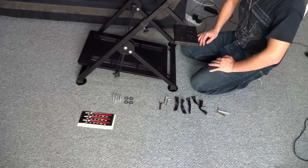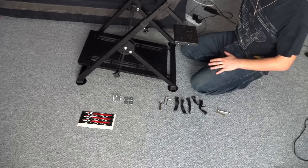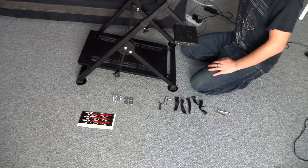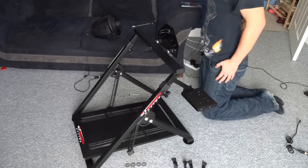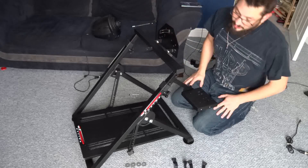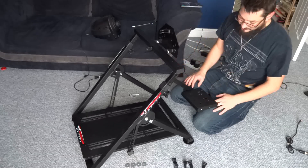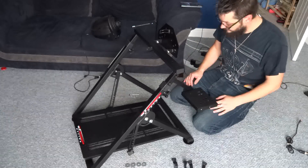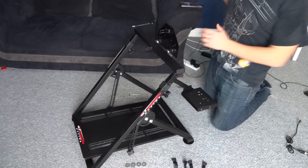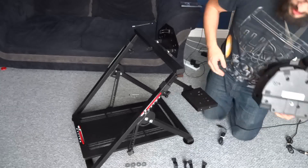Next part of the video — we're actually going to be getting my steering wheel, my shifter, and my pedals mounted onto this. Then we'll try it out and do some racing. As you can see, we've now built the rig. I've taken the time to put these GT Omega Racing stickers around it because it's such a beautiful rig. What we're going to do now is attach my T300, my T3PA Pros, and I've brought my TH8A shifter as well, so we can get all this connected and hooked up.